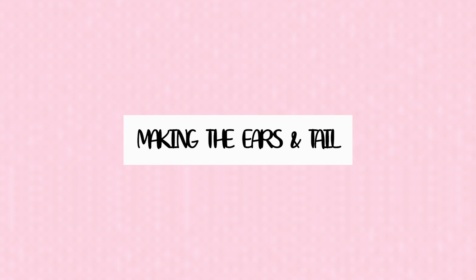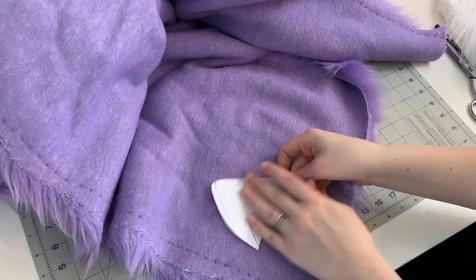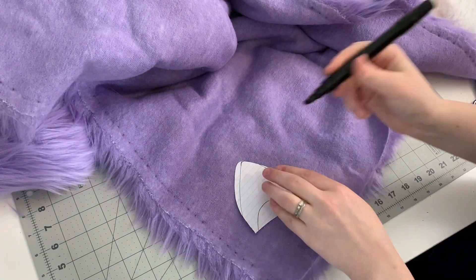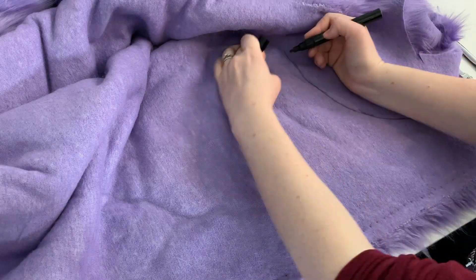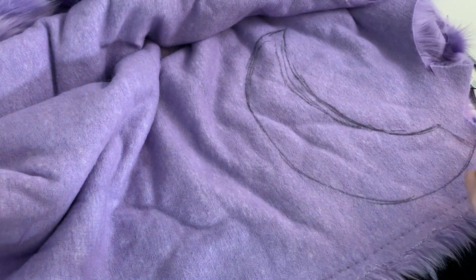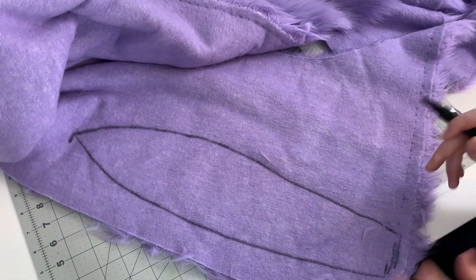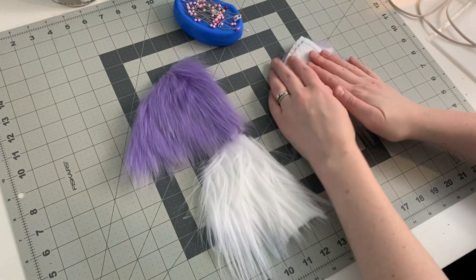Lastly we will be making a set of ears and a tail for Zakuro. I've made lots of animal ears recently so I already had a base pattern for Zakuro's ears. I cut two copies of my pattern from my purple fur and two copies from a white fur. I also cut two half moon shapes from my purple fur and an exclamation mark shape as well — these will be for the tail. First I'm going to stitch together my ear pieces.